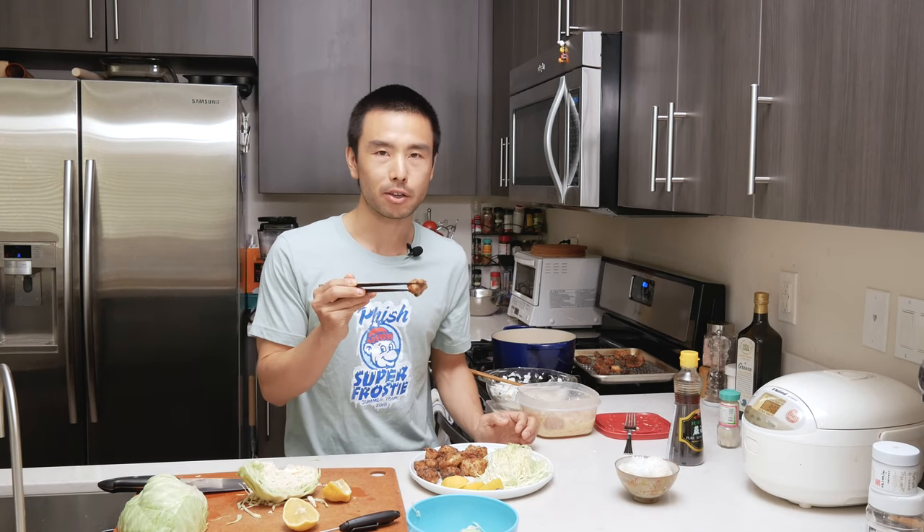There's nothing like homemade karaage, right? You can even serve this with a spicy mayo like Kewpie. Kewpie plus sriracha makes a great spicy mayo. Yuzukosho, which is a spicy pepper paste, would also be so good with this.